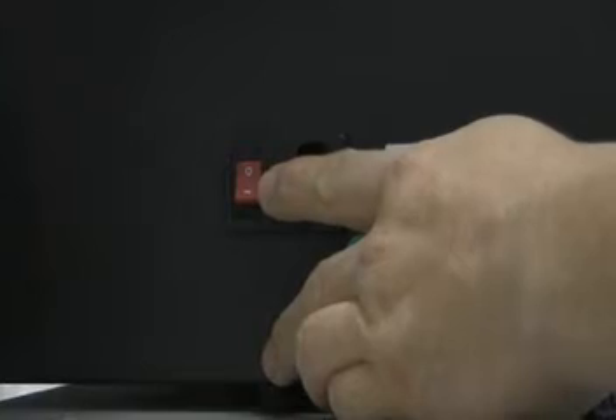Make sure that the red power button is off, indicated by the circle. Once the machine is plugged in, switch it to the line position, which turns the machine on.